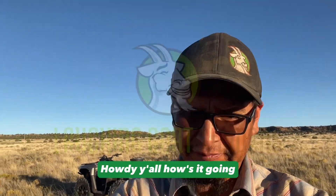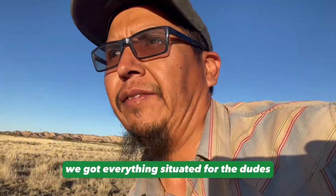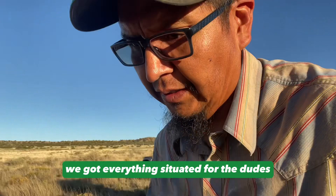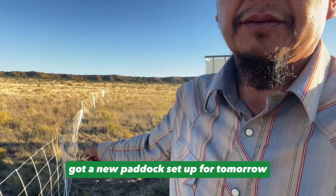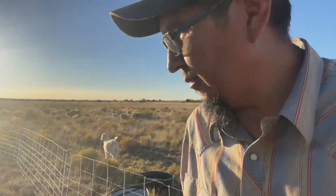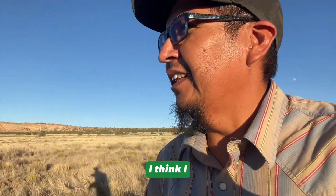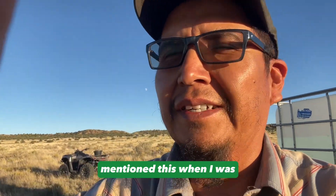Howdy y'all, how's it going? Good evening. We got everything situated for the dudes — got the new paddock set up for tomorrow. They're gonna be in cell three; they're in cell two right now. I kind of mentioned this a couple weeks ago when I was going over how I set up the paddocks.